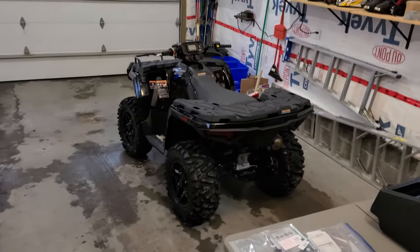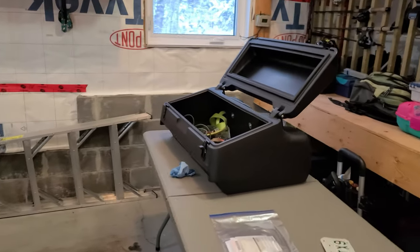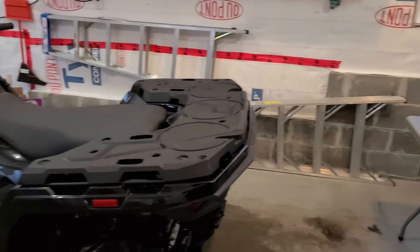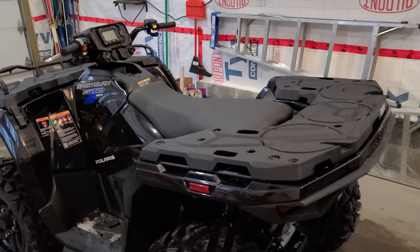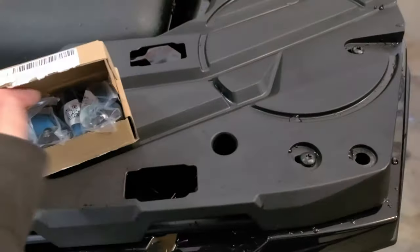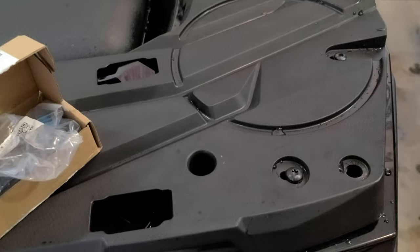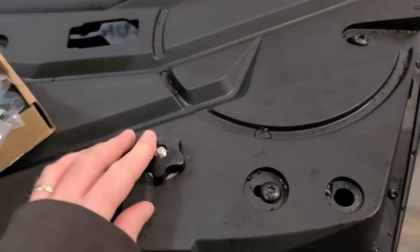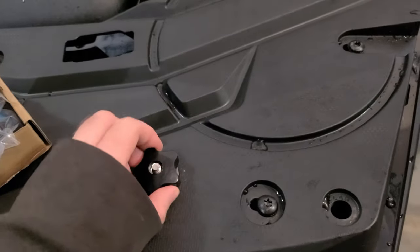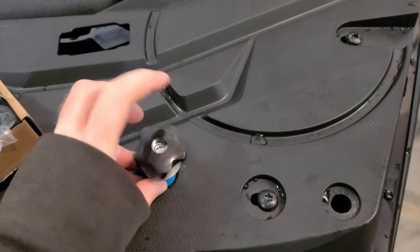First order of the day: I've got to get that cargo box mounted on the back of the bike. Polaris uses this quick-release system where you throw a knob into the box. So what I've got to do is mark these somehow.